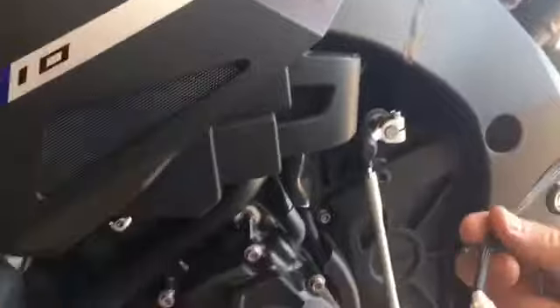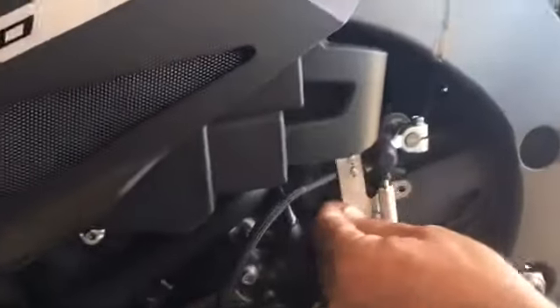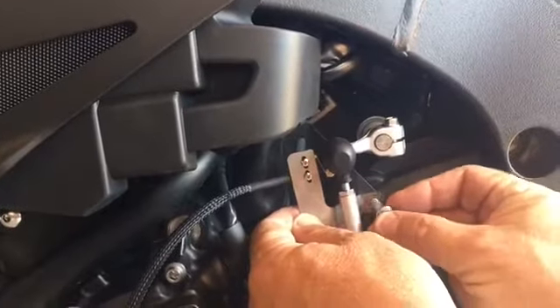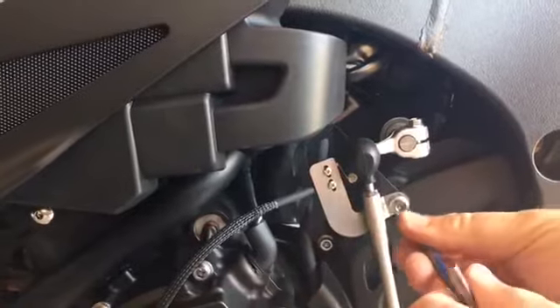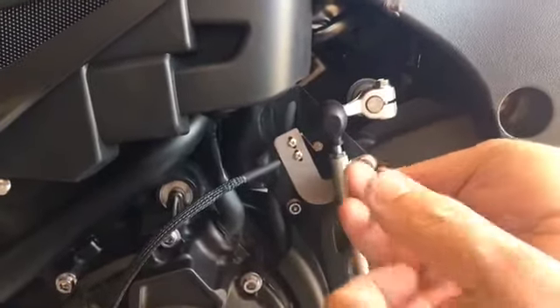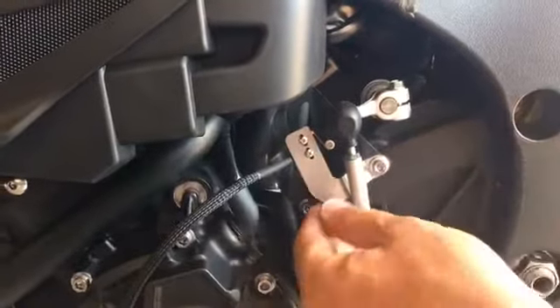We've got the bracket with the little cable and plug on the end and it just fits in behind the shift rod like that. So we just put that screw back in and get the screw up to a little bit of tension so we can still move the bracket around.